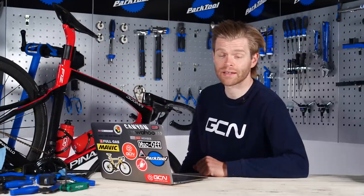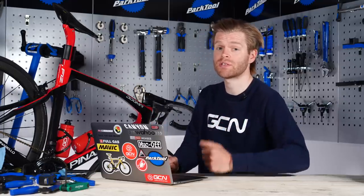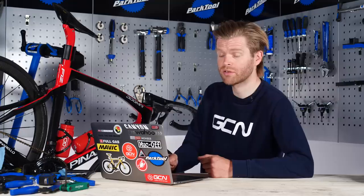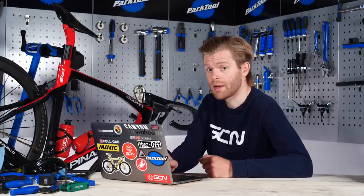Welcome to the GCN Tech Clinic, where we aim to answer your bike, cycling, and tech-related questions. You can submit your questions using the hashtag AskGCNTech in the comments section below, on social media, and under other videos. Without further ado, let's begin this week's episode.